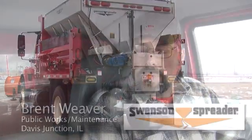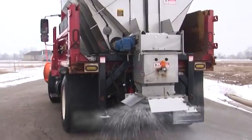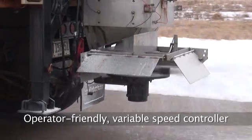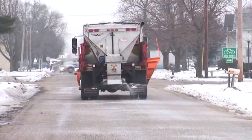We received this spreader in November. We've used it between 12 and 15 times with no downtime whatsoever. I enjoy the controller that Swenson's spreader has put into this vehicle. It's easy to operate — use variable speed on how you want to spread and how much you want to spread. There's the on-off switch and then there's a separate switch for scatter, which works in the wider areas a lot better.